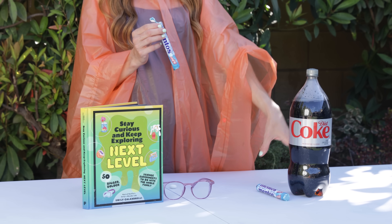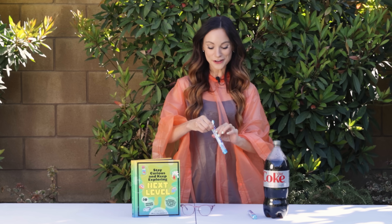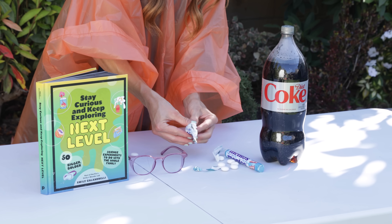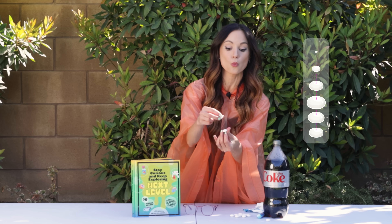We want our Soda Explosion to shoot up very high in the air, so we are going to add a lot of Mentos at once. The easiest way to do this is to hot-glue an entire stick together. Go ahead and take all of your Mentos out, and we are just going to stack them right on top of each other and hot-glue them one by one.